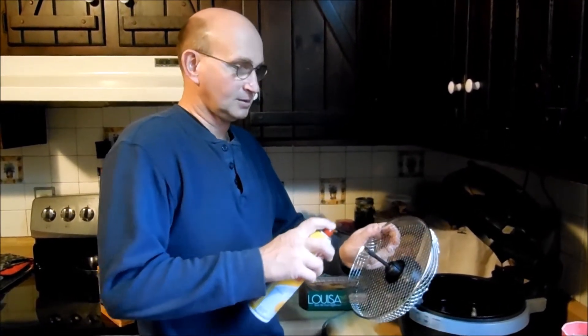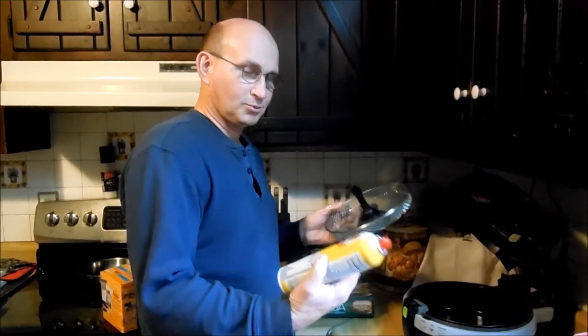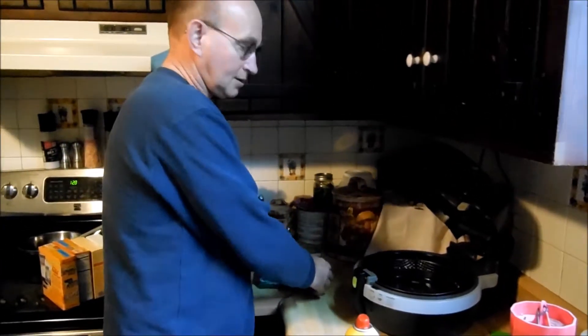So we're going to try the air fryer. We figure if it makes pizza taste crunchy, maybe it'll make these crunchy too. Spread the basket with a little ham, set the basket back in there, just like that.